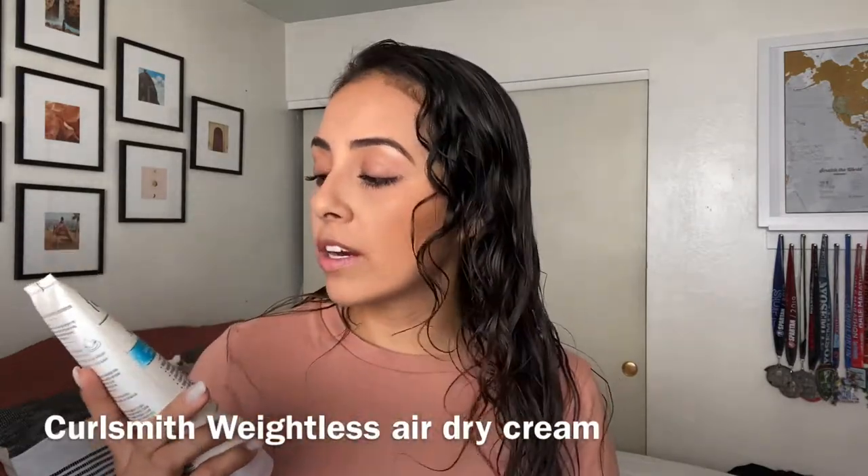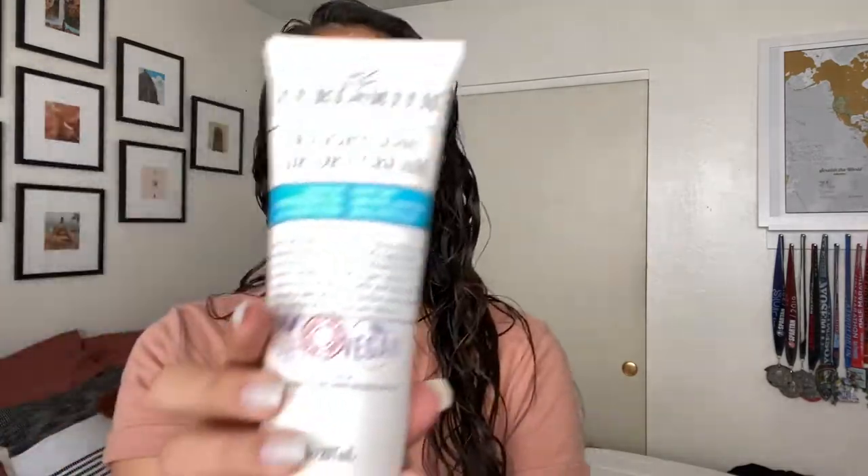Today instead of using my Curl Talk products, I'm going to be using Curlsmith. I bought this weightless air dry cream — it's a leave-in conditioner for all hair types, described as easy dry, smooth, soft, and it seals cuticles. Some ingredients include wild murumuru, babassu seed oil, hyaluronic acid, grated ginger, dragon fruit pulp, stinging nettle, and silky castor oil. It's also cruelty-free, no sulfates, no silicones, and vegan. I'm excited to try this for the first time.